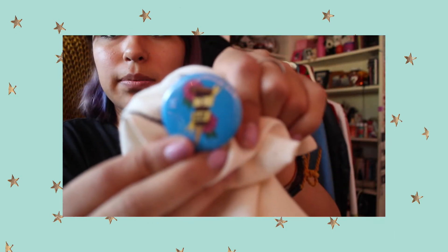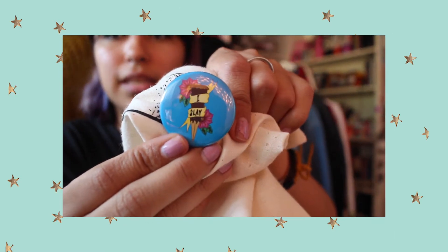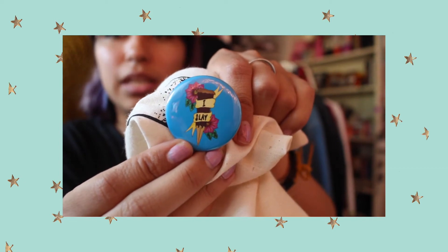This other pin says 'I Slay' on it — I thought it was really neat. They have the artist name on the back, which is great because I was like, I'm not gonna remember everyone's name.